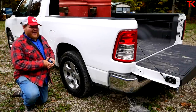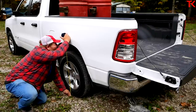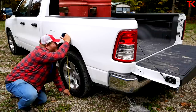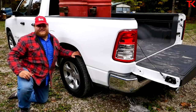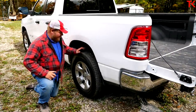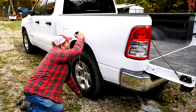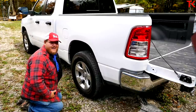Now we can measure the squat on the Ram. Going to the center of the wheel, we're measuring 37 and a quarter inches loaded with 1,000 pounds. Then we unload, re-measure, and compare: unloaded it's 39 and a quarter inches. This truck was squatting exactly two inches under that thousand-pound load.